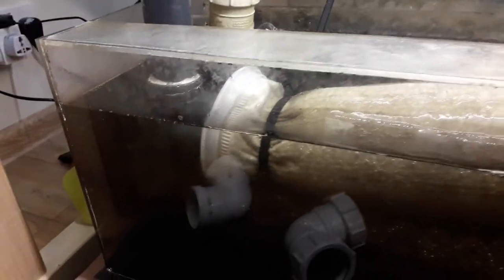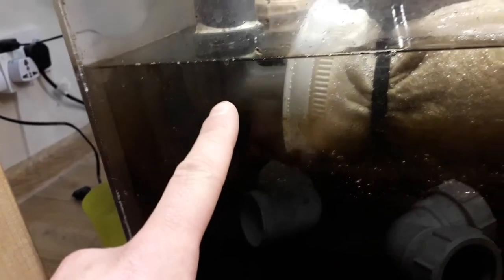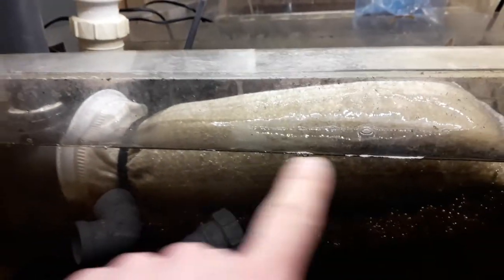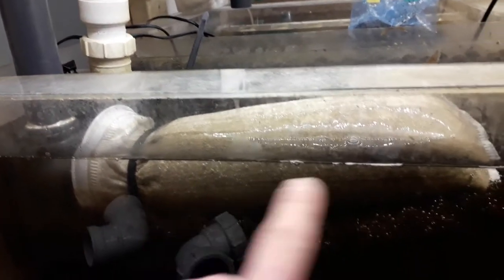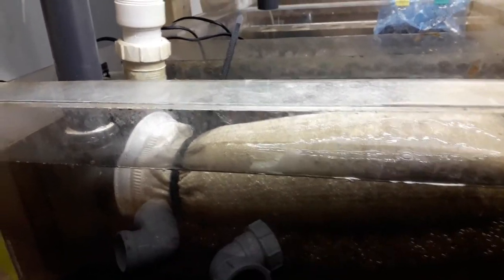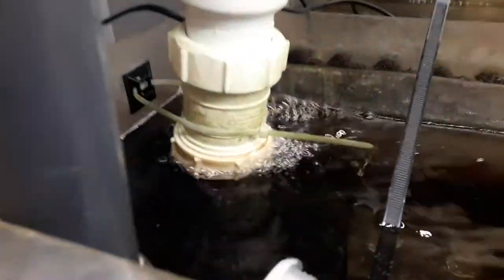If you have a look at the sump, the only real difference here is that most of the water comes down this pipe, goes onto the water and through this filter sock that's cable-tied to the pipe. This is actually what polishes my water, so again there's very little water falling happening.